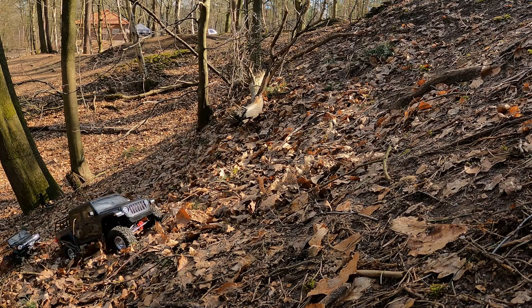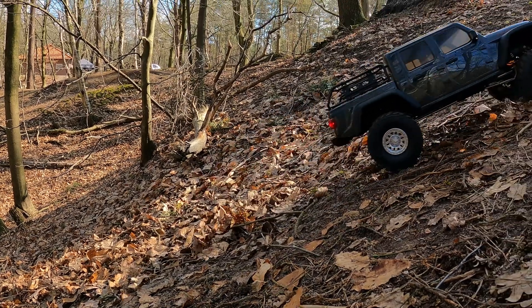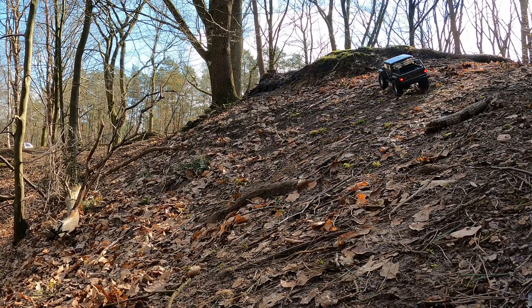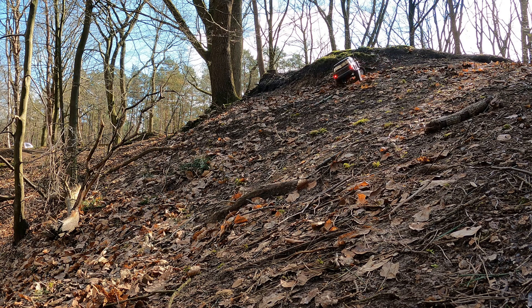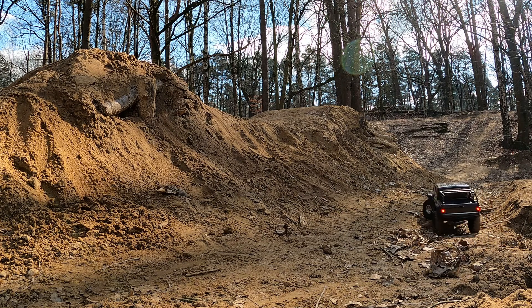Hi there guys, welcome to the Dutchessie channel, thank you very much for tuning in. What you see here is the Axial SCX10 version 3 in the Gladiator version — a well-known and well-loved car. I very much like mine, and in this video I'm going to show you a couple of upgrades.